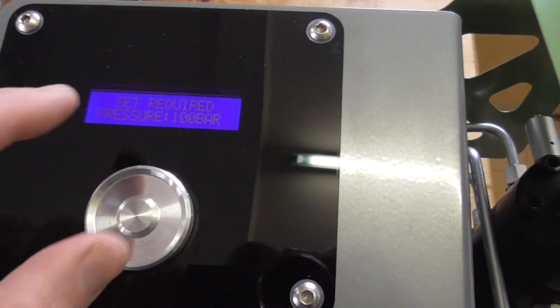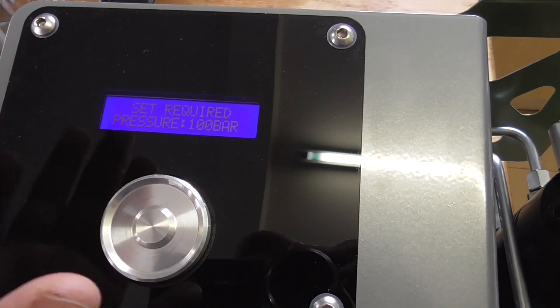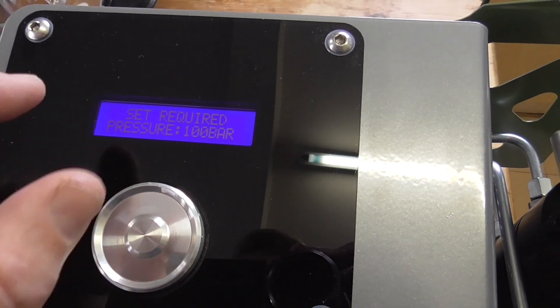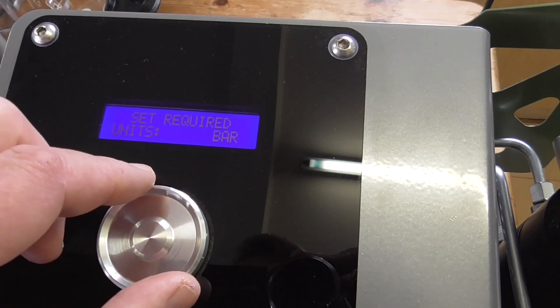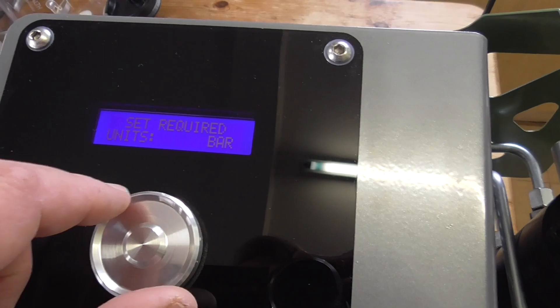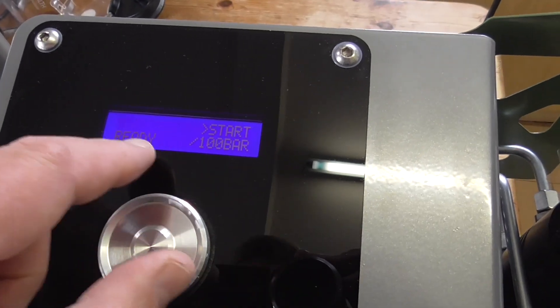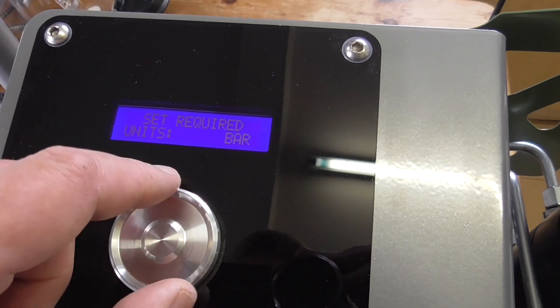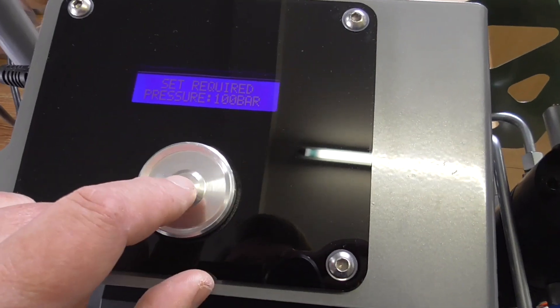This goes into your display. Whenever you turn it on and whenever you depressurise it, it always resets to 100 bar. If you rotate this, you can change the units to bar, PSI, and MPA. Rotate it again and that's your start pressure. So if we go back to set pressure, press the middle button and you get a little arrow there, so you can actually rotate it — up and backwards — and that alters the pressure.